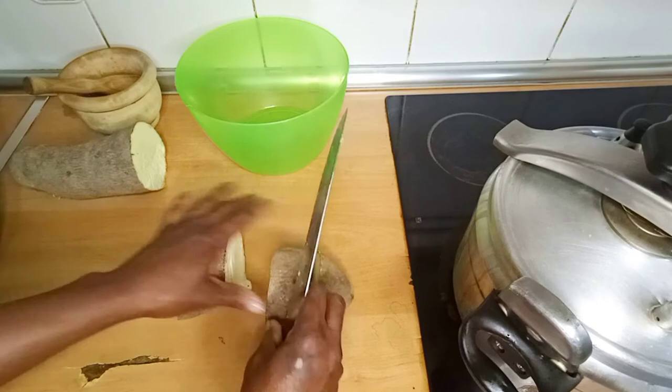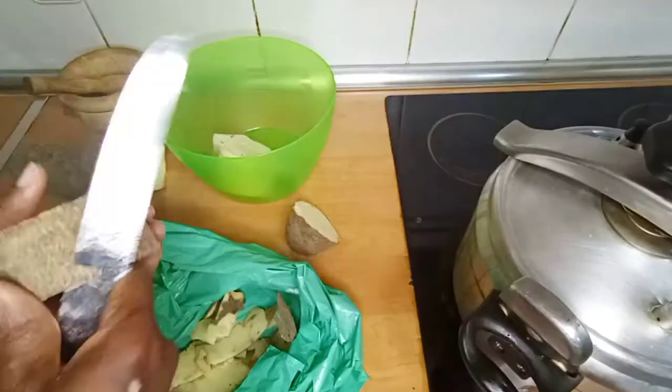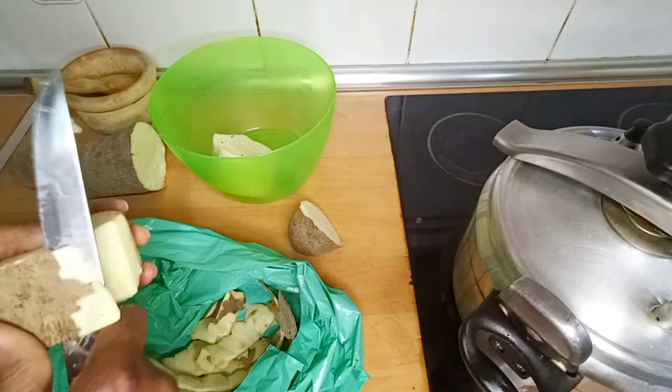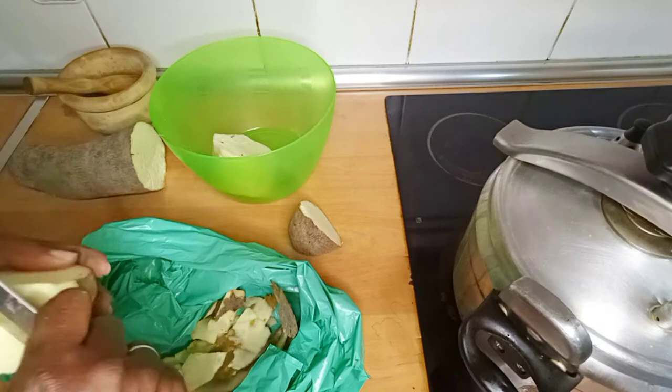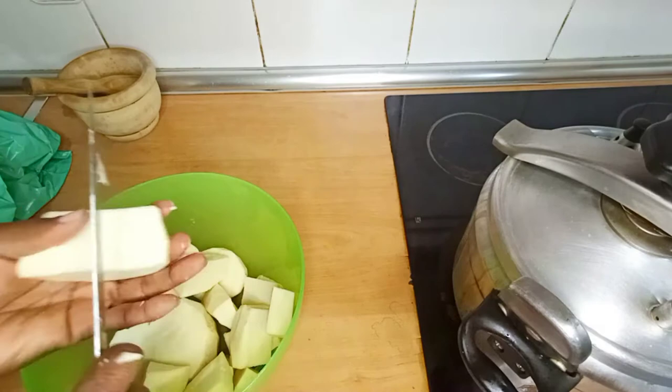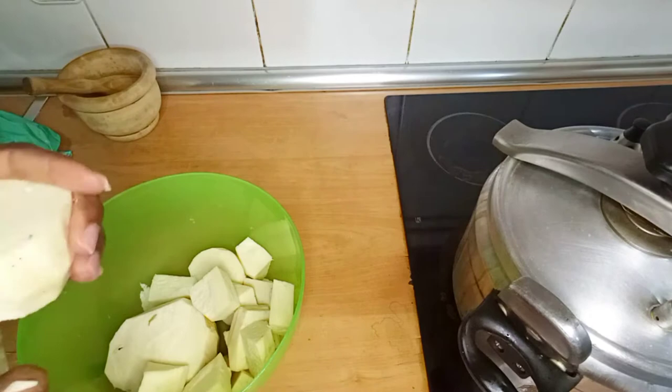I don't like to add potash to it. The next step is to cut the yam. I prefer to cut it in small tiny bits so that when I am eating it I can just put it into my mouth. I don't like to break or cut the yam when it is already cooked — I like to just scoop it. That's why I prefer to cut it in tiny bits. When you are done cutting the yam, wash it and set aside.